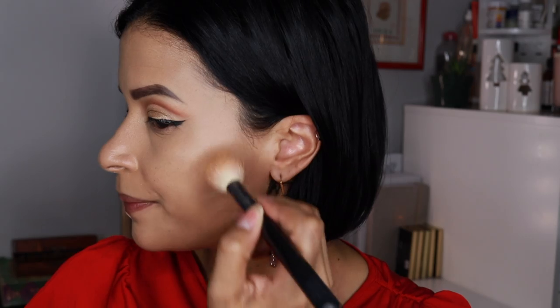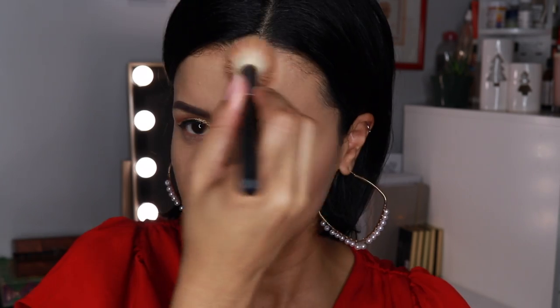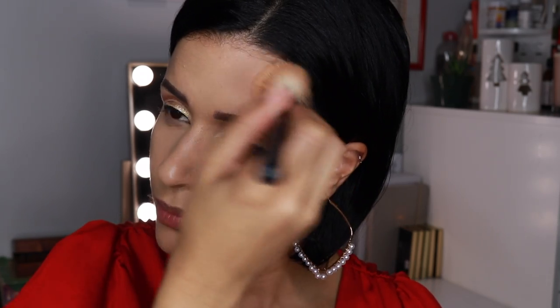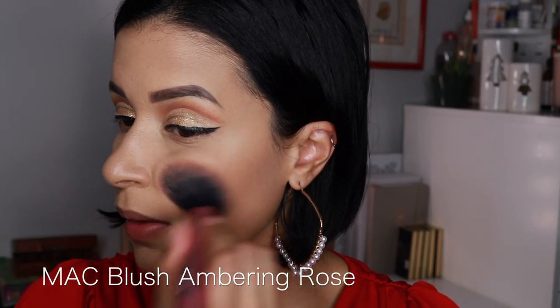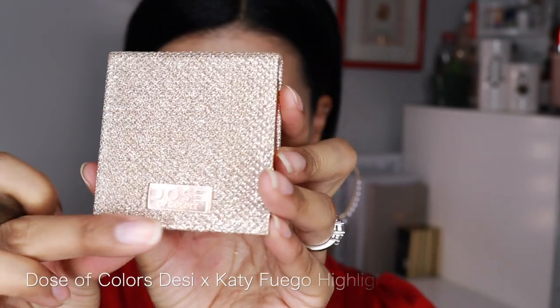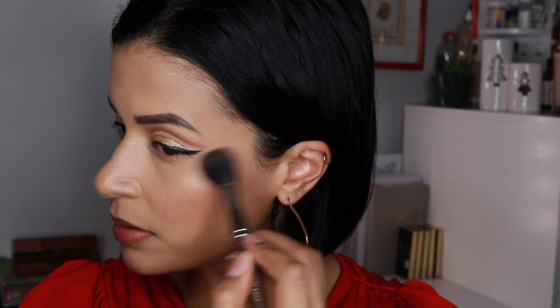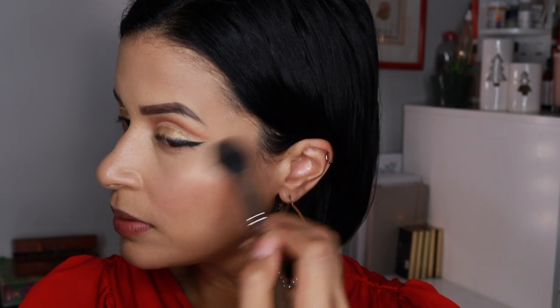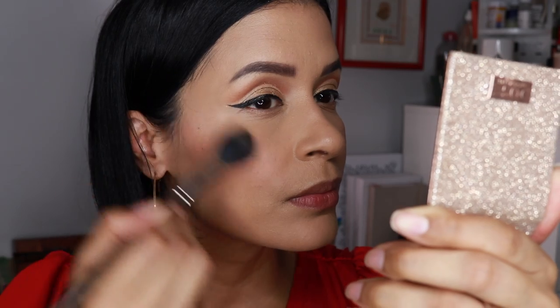Now let's go to contouring. I am going to use the Natasha Denona Sculpting Powder in Light and give myself a little contouring — nothing too harsh, keeping it soft. Then I'm going to go with the MAC Blush in Ambering Rose. I really like this shade; with a soft hand you get the perfect blush. And this is an oldie but a goodie — the Dose of Colors Desi X Katie Highlighter in Fuego. It was a favorite back then and honestly it still is a favorite right now. I love the glow that it gives.